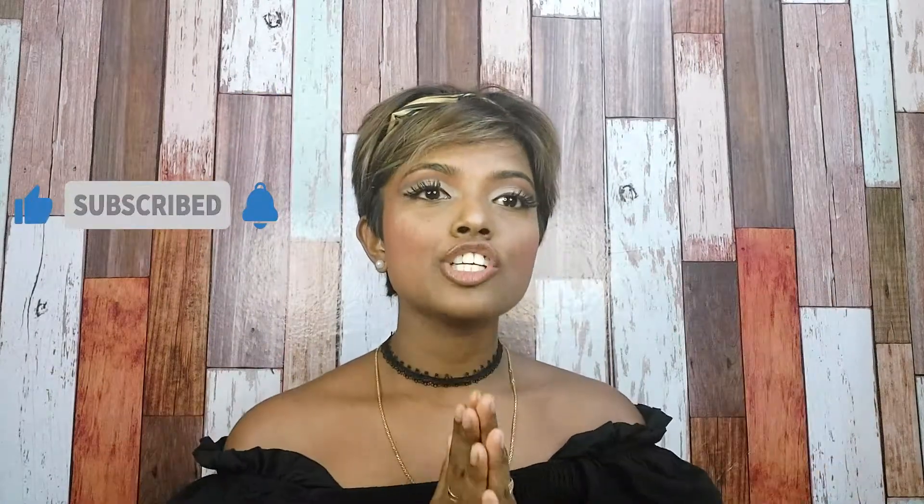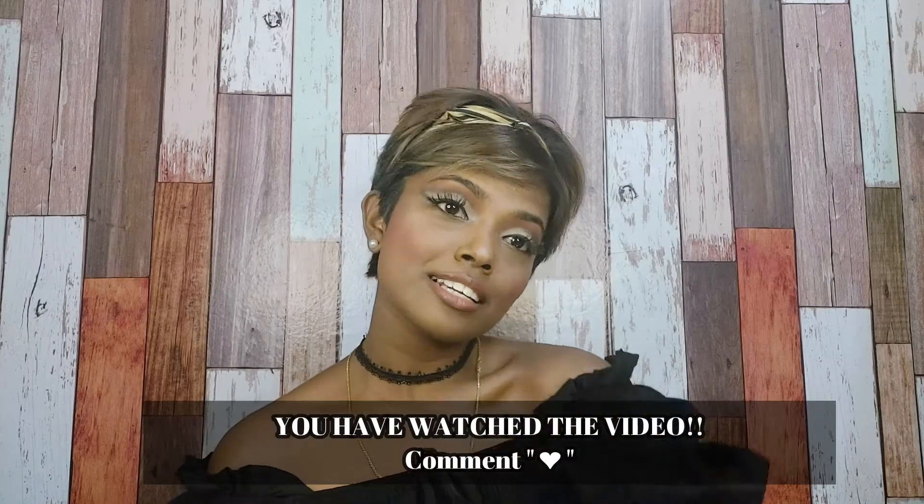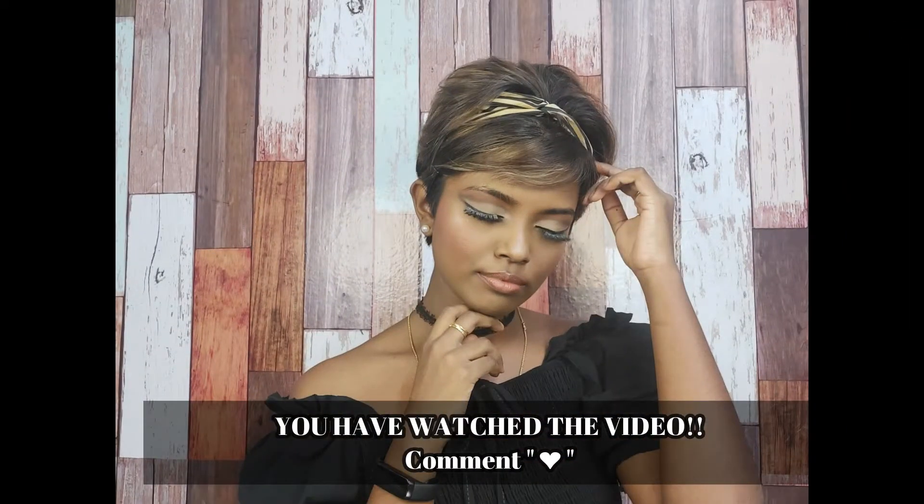Hey guys, this is my final look and I hope you liked it. I've tried my very best to look like her, but I am not her — sadly! I'm very happy and proud of myself that I made this happen. Please like, share, and subscribe to my channel so I can upload more videos. Suggest me more looks and I will try them out. Let me know if this video has been useful to you — bye!